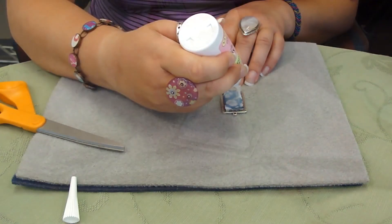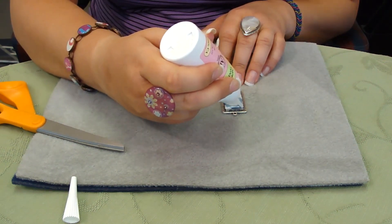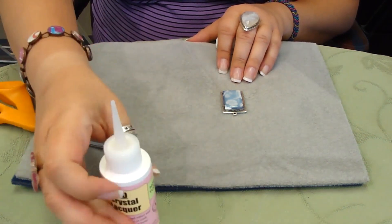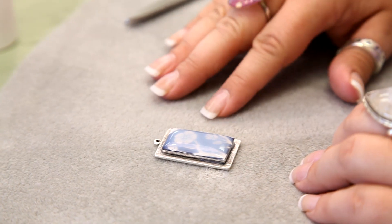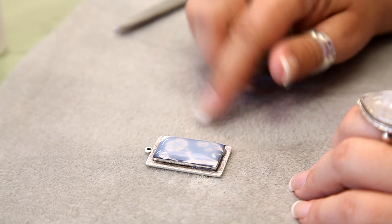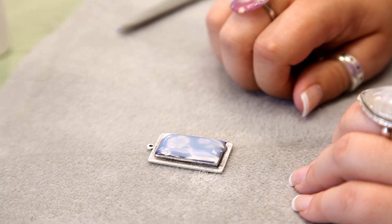Make sure you get your edges nice and clean, and it kind of domes up along the image. Then we set it aside, and you may even want to cover it with something like a clear bowl so you don't get any dust or disturbance to it. When it dries, it will have a completely clear top and will look like a glazed glass pendant.